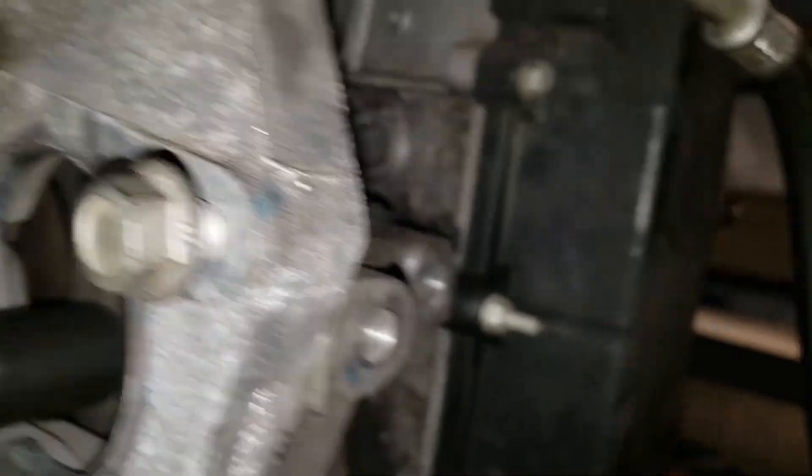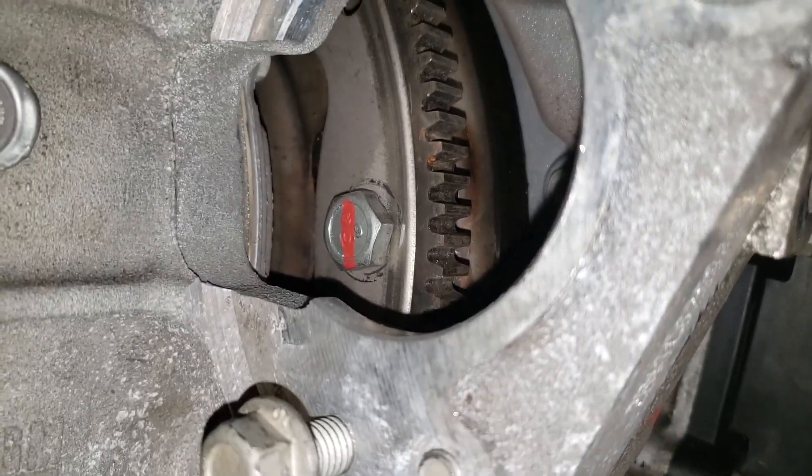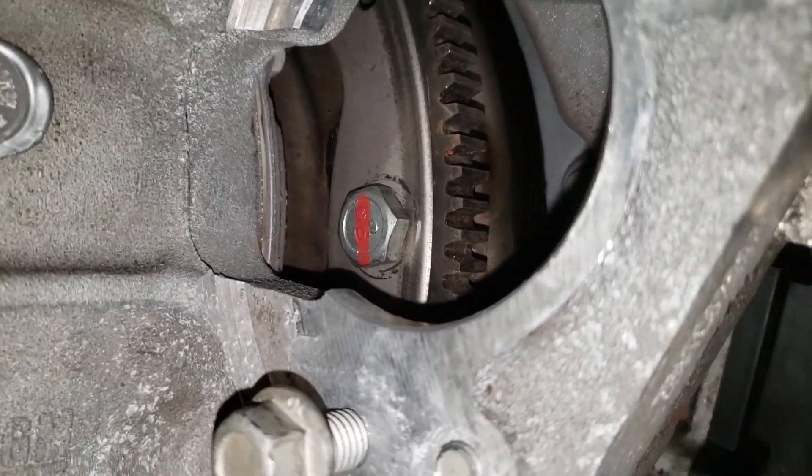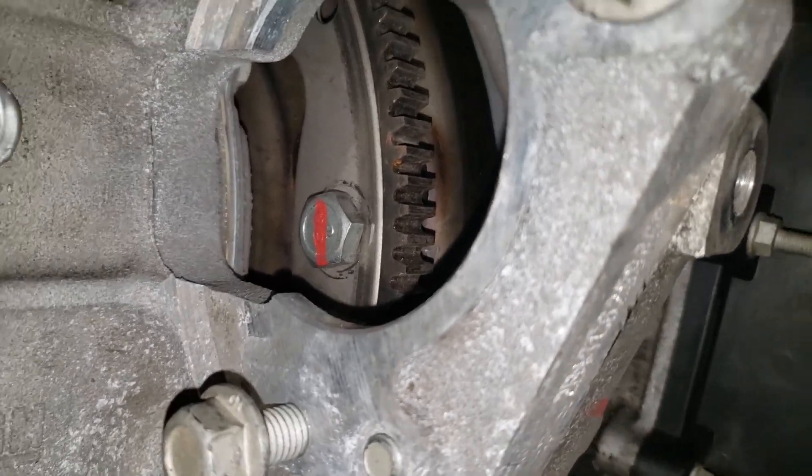The torque converter bolt is really not that big of a deal. Just find the first bolt hole, line it up — you can spin the torque converter until you line them up — and there's the first one.